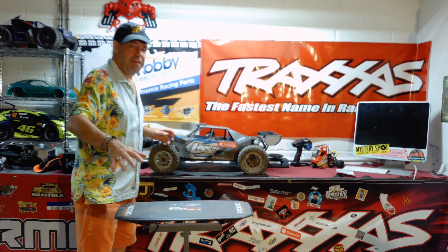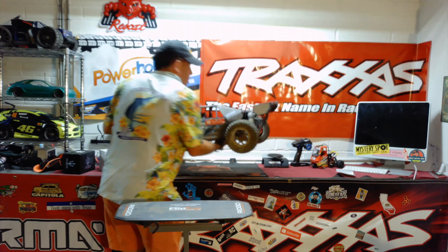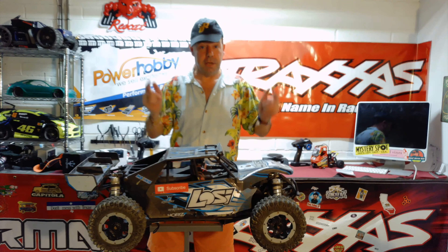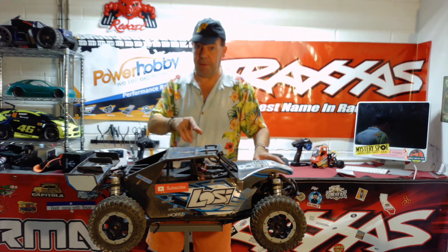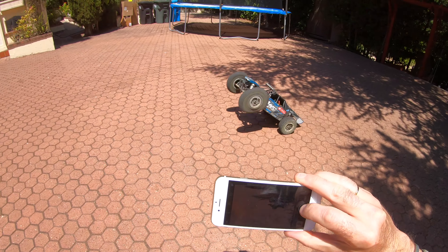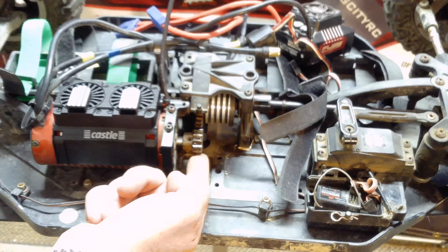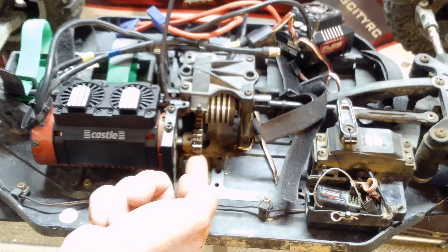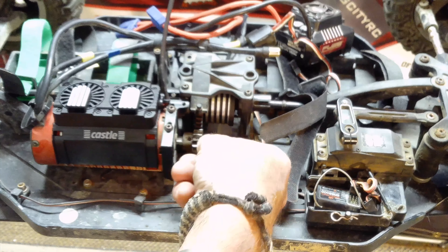In the first bit of this video you're going to see me talk about what the problem was, because I actually had something that I needed to change on the car — the car wasn't running well. Then I'm going to show you my new motor and the new 12s ESC, both of which have to be seen to be believed. At the end of the video I'm going to run this thing around the yard, although I think we're going to need a very large field to test it in.